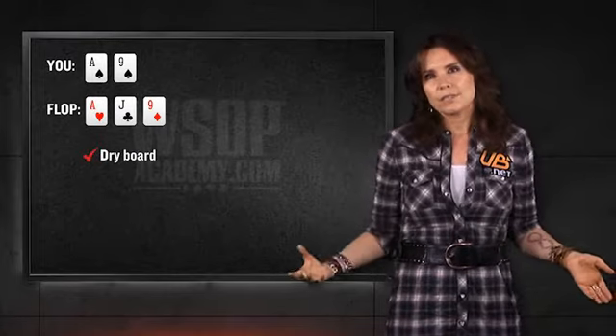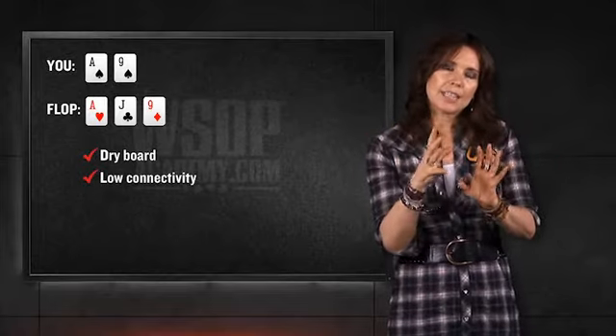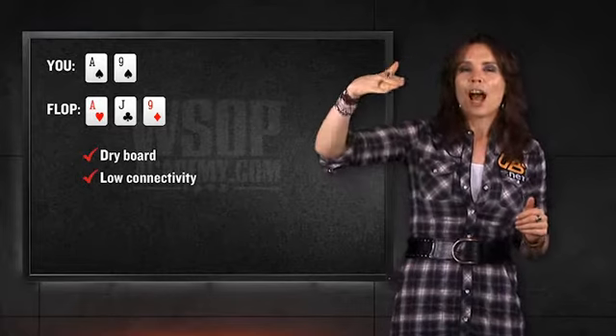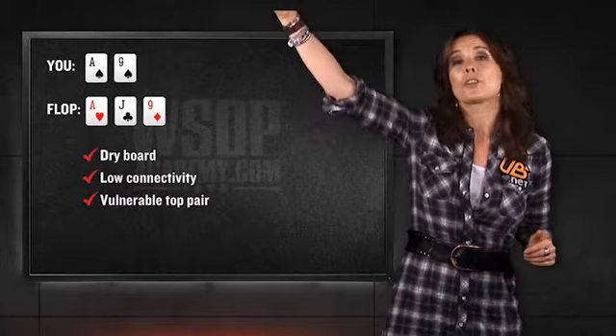The way that you play this hand is, not surprisingly, going to come down to the texture of the board and how vulnerable your hand is going to be to cards that can come on the turn. If you flop top and bottom on a board that's relatively dry and doesn't have a lot of connectivity to the card in between, and your top pair isn't vulnerable to bigger cards coming, then you can play the hand pretty slow.